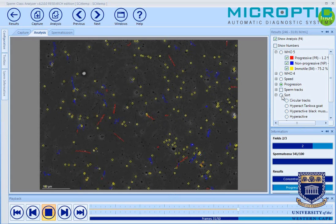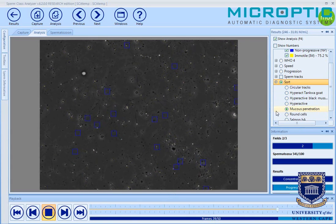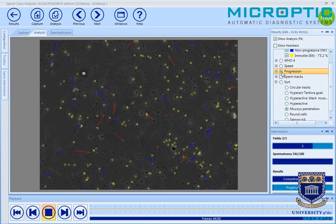We can also look at those sperm that have actually passed the mucus penetration test — these will be shown with blue squares. One can see that the sperm swimming through these squares are indeed the very progressive ones. Setting it to progression, it clearly represents almost all the red sperm. These sperm all meet the same criteria: an average path velocity of more than 25 micrometers per second, a straightness of 80%, and an ALH more than 2.5 and less than 7.5.